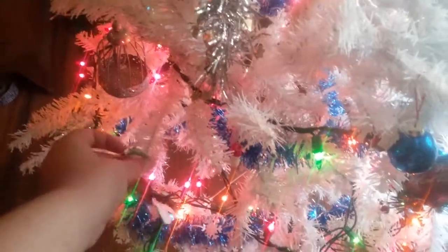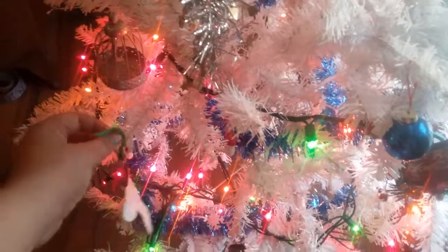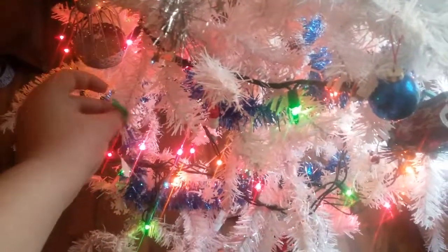Where does it go? Right here? Yep. It's barely hanging up there. That will work. There's the tree. That's it for this video, guys. I will see you tomorrow. Bye!